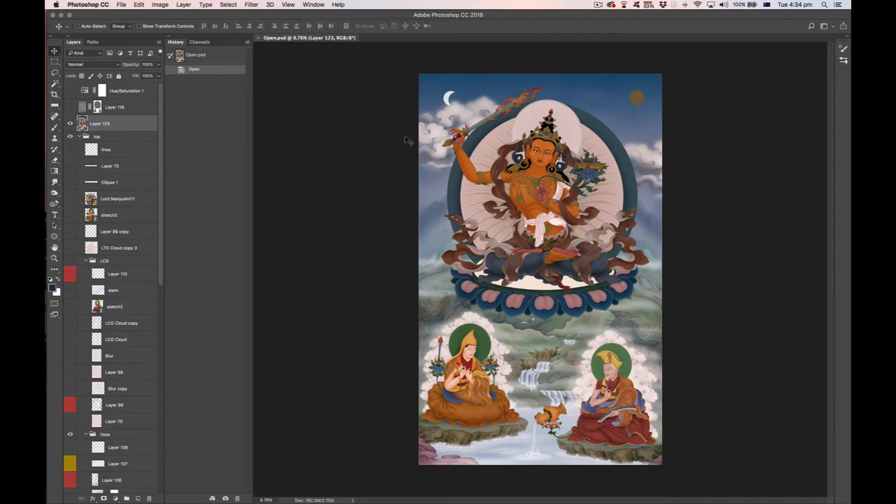This tanka came about because I wanted to paint a picture of Vajrabhairava Yamantaka, and for that I needed Lord Manjushri at the top along with the lineage lamas — specifically Lama Tsongkhapa and the first Panchen Lama. Since I'd already painted those three beings, I thought: why not create a separate tanka dedicated to Mahamudra, a practice very dear to my own heart?